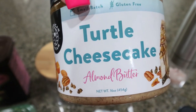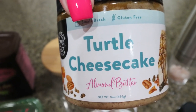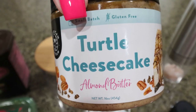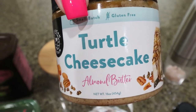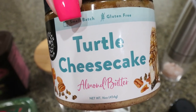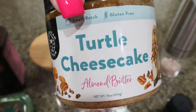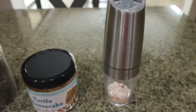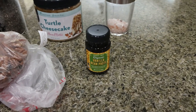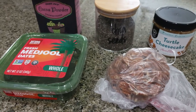You know how much I love my American Dream Nut Butter — it's less calories, less fat, less points, and more protein than traditional peanut butter, so I love it and it's all I eat as far as nut butter goes. I will link American Dream Nut Butter down below with 10% off for you. We're going to add some of this delicious turtle cheesecake almond butter, some salt, vanilla extract — I have some vanilla bean paste I'm using up — some pecan halves, and some medjool dates.